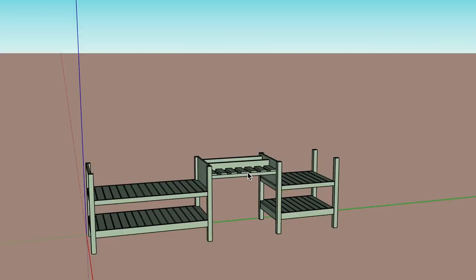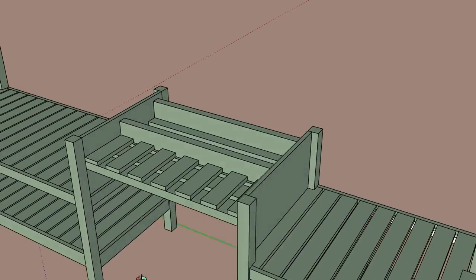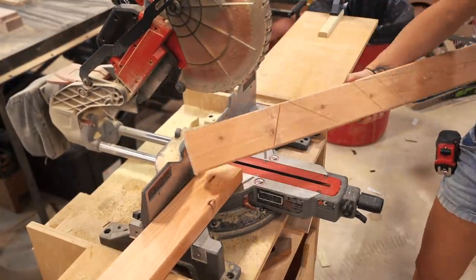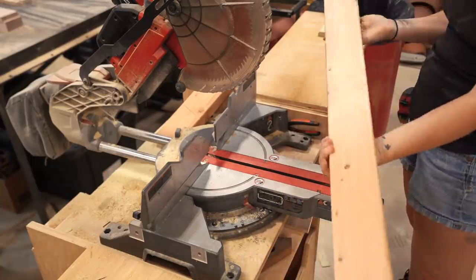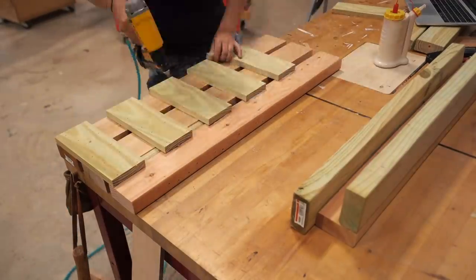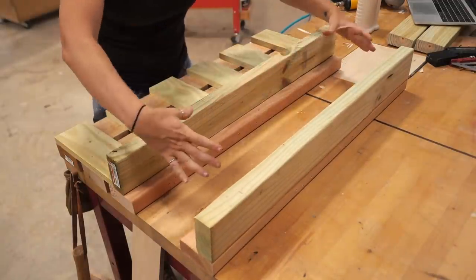Now let's make the unit that will combine the two. This section will be used to set in the cooler insert later on. It's all made up from a few different 2x4s — I actually have three different wood species here because I'm still pulling from my cutoff bin. After attaching everything together, I could have attached it to the two units. However, the entire thing still needs to get a coat of paint, and it is much easier if they are left as individuals.